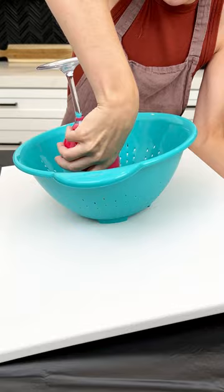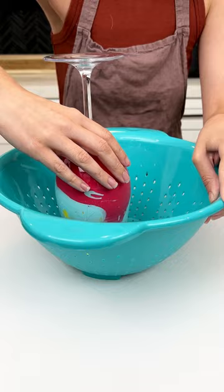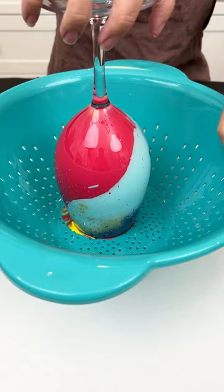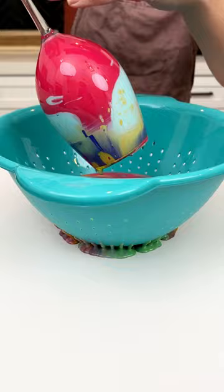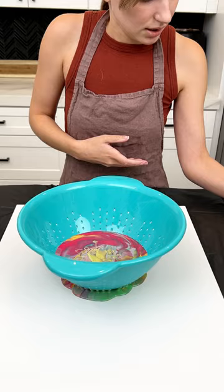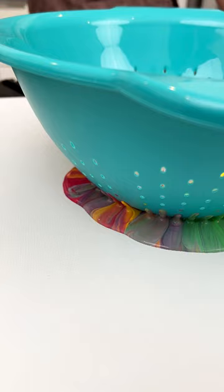Then just quickly flip it. Now we're gonna get in here and twist this wine glass up. Get the wine glass out of the way — we got all that paint out. It should be going through our colander. You can kind of look in the bottom and see how it's coming out. Oh, it's so pretty — super pretty!